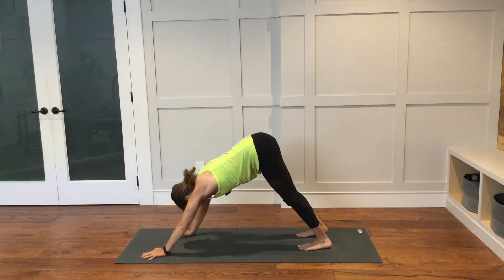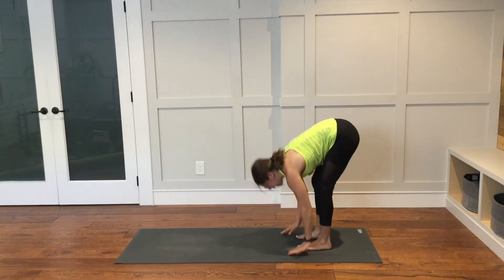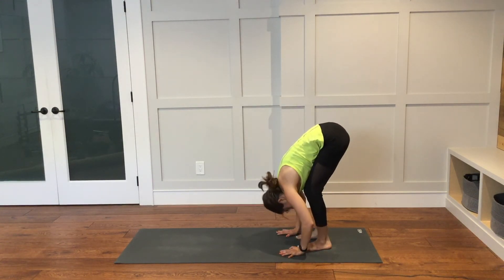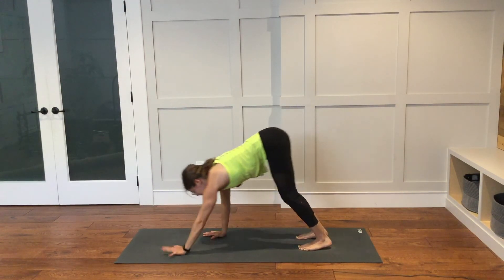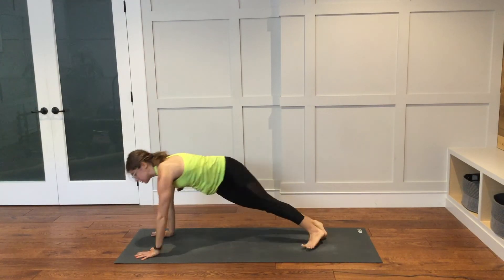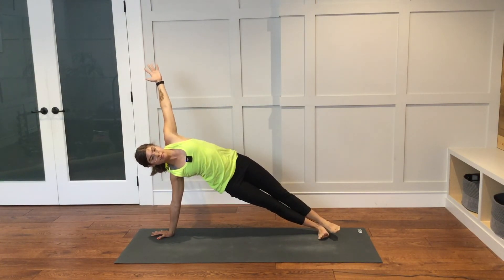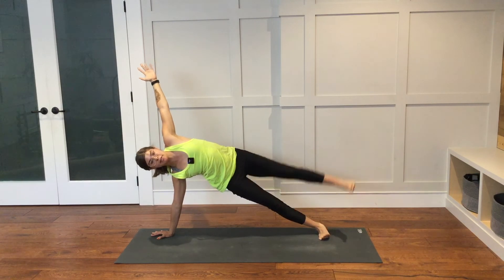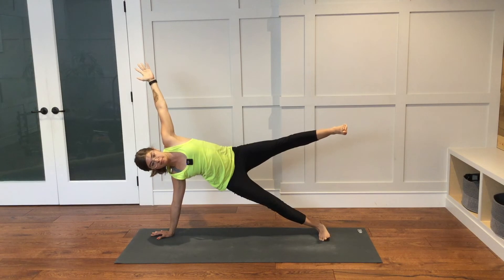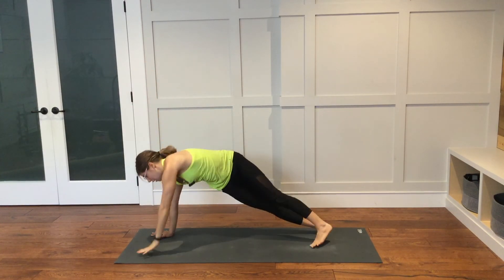Walk your hands back to your feet at the back of the mat. As you inhale, take a halfway lift. As you exhale, fold down. Walk your hands out in front to the top of the mat. Plank pose. Right hand will be down as you come into side plank. If you would like to, you can lift the left leg up. Lower the left leg down. Lower the left hand down. Plank pose.